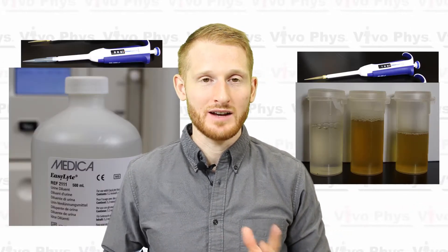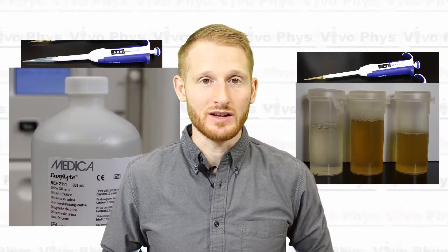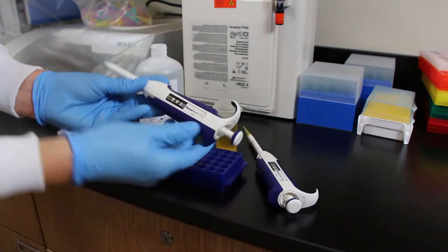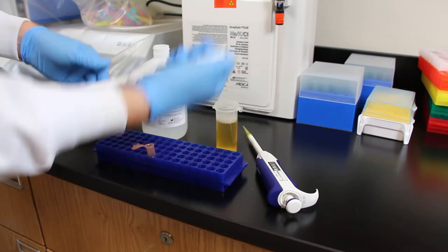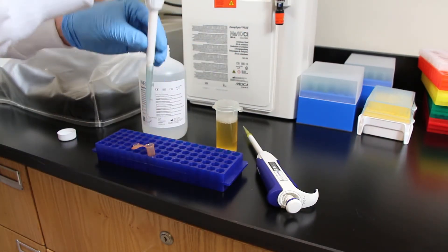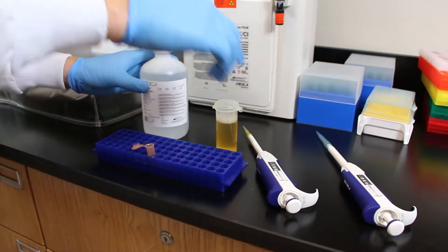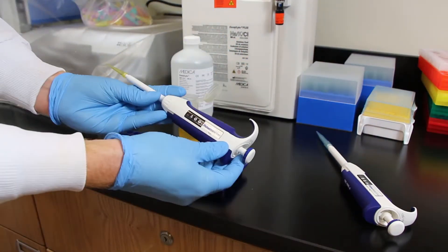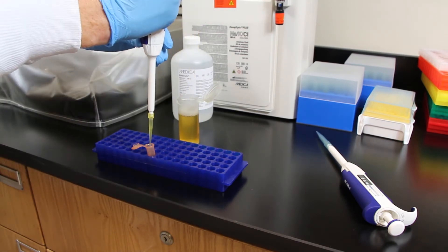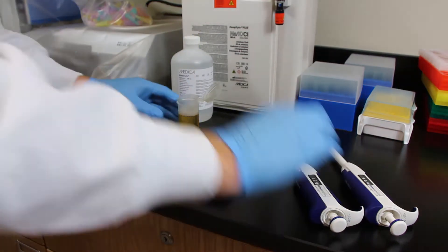Once the machine is ready to go and you've already done the quality control testing, you can then mix up your diluted urine sample. You need 900 microliters of the urine dilutant from Medica and 100 microliters of urine. Take your precision pipettes, get the tips put on, suck up the appropriate amount of each liquid, and then put them into the same sample container together.